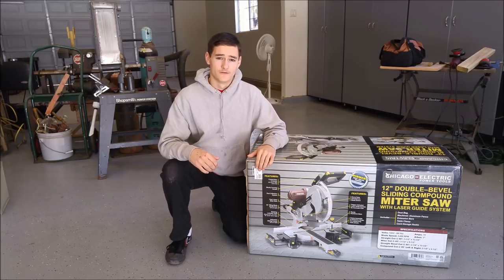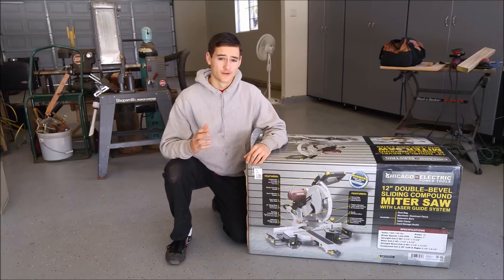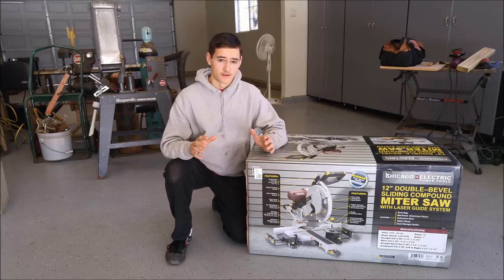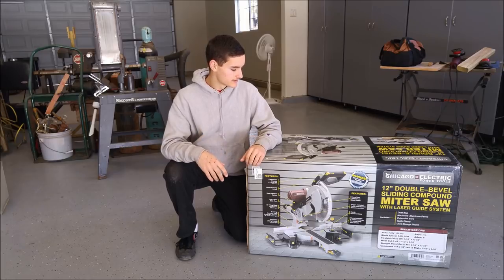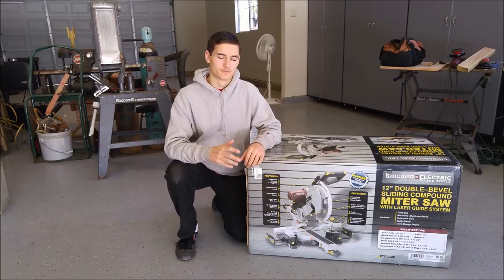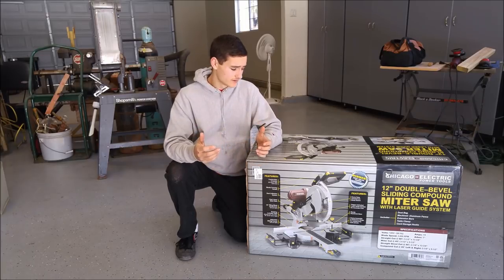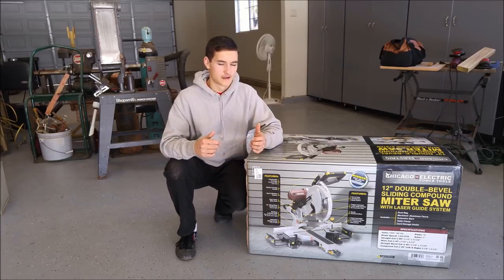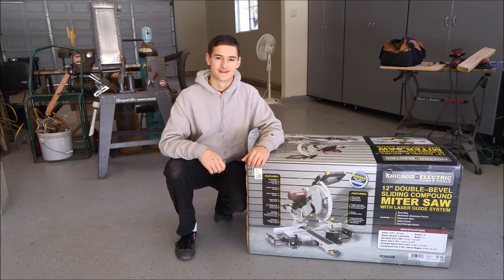I got this one for around $140. I've heard a lot of mixed reviews — a lot of reviews saying they're a piece of junk, you shouldn't get them, they're unsafe, and all kinds of things. But I've had pretty good luck with Harbor Freight tools in the past, so I'm really hoping it works out. Even if it's not the most accurate saw, I think it will serve my purposes. I really bought it just to cut 4x4s and 2x4s, and it doesn't have to be super precise — as long as it's pretty close and cuts cleanly, I'll be satisfied.